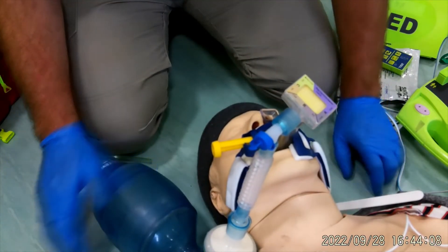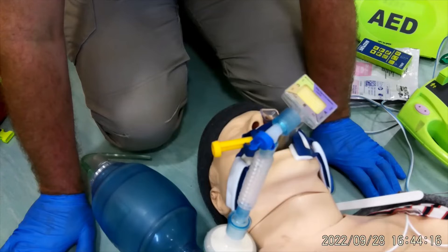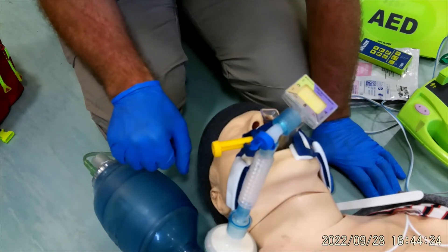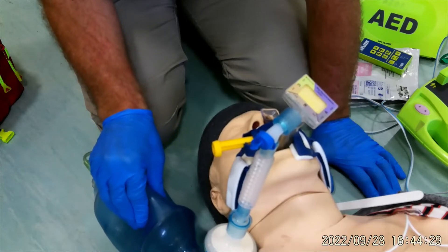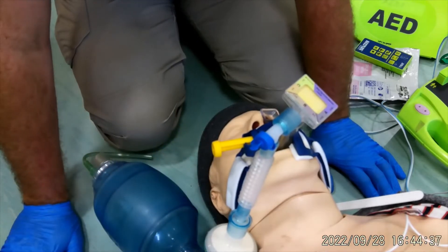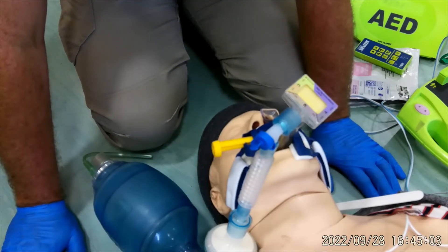I'm now going to attempt asynchronous CPR. While my colleague does chest compressions, I ventilate by squeezing the bag about a third, once every six seconds — one and two and three and four and five and squeeze. My colleague can now do continuous chest compressions for a full two minutes while I ventilate every six seconds. Every time the AED analyzes we all stop and reassess. Previously we needed to remove oxygen a meter away from the pads, but now I have a closed circuit I can leave all oxygen running whilst delivering a shock.